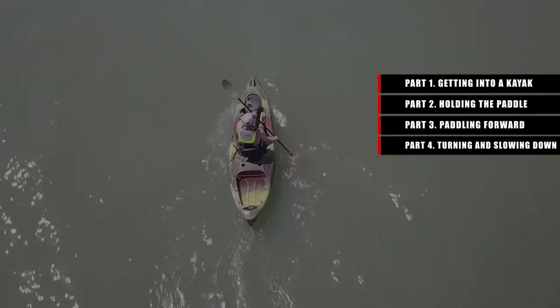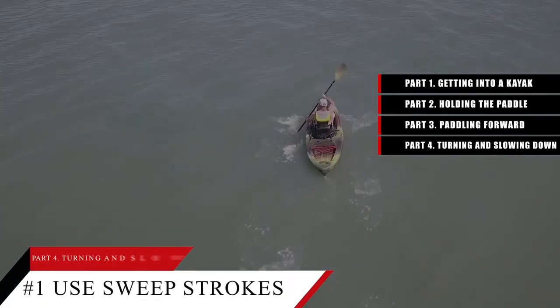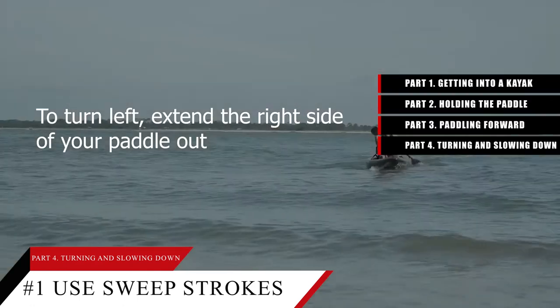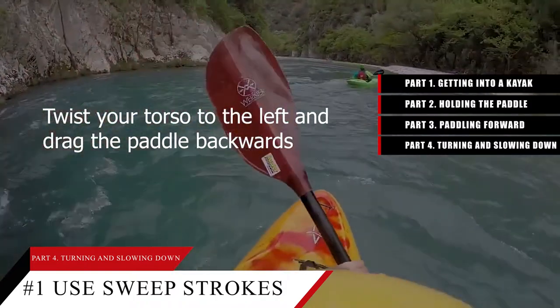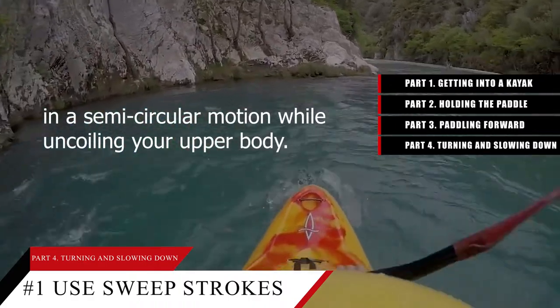Part 4: Turning and slowing down. Tip number 1: Use sweep strokes to pivot the angle of the kayak and turn. To turn left, extend the right side of your paddle out in front of you and lower it into the water. Twist your torso to the left and drag the paddle backwards in a semi-circular motion while uncoiling your upper body.